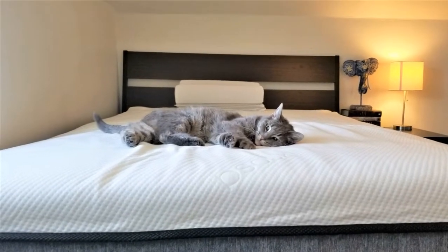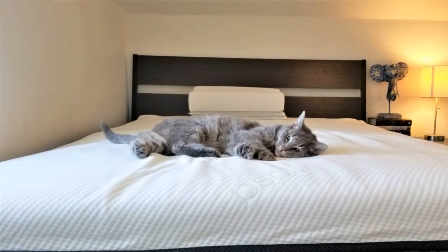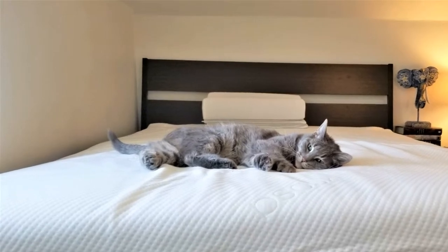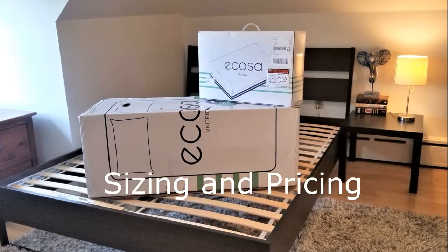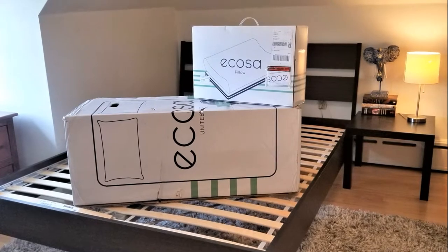Today we'll take a closer look at the Akosa mattress's three-layer construction and review some of the mattress's pros and cons. We'll talk about features that make this mattress unique and cover the following categories: unboxing and setup, support and motion transfer, sizing and pricing, shipping, returns and warranty, and the Akosa pillow.